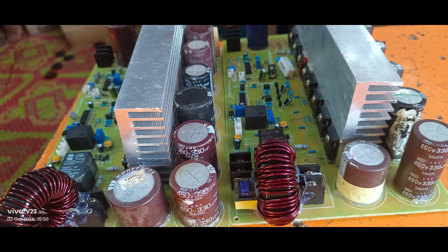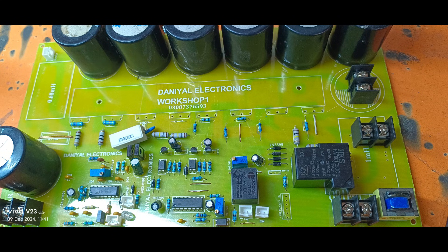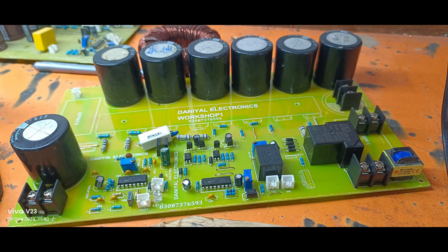Now let's discuss its applications. This inverter kit is ideal for off-grid solar systems, where it can power lights, fans, and even heavy-duty appliances like pumps or air conditioners. Additionally, its pure sine wave output makes it suitable for sensitive equipment, ensuring durability and efficiency.